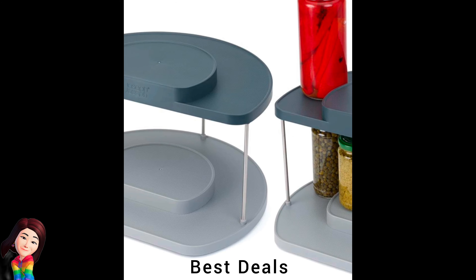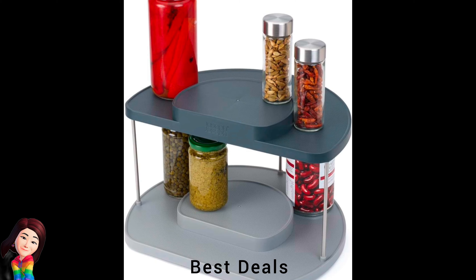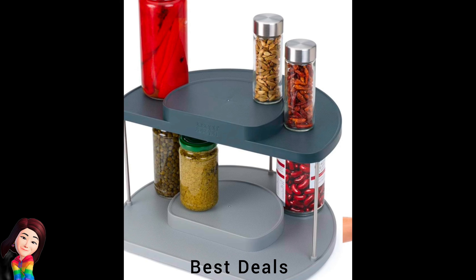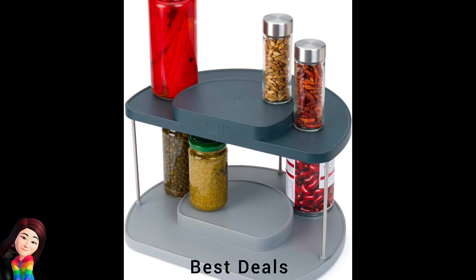28. Cupboard Store: Textured surfaces and raised edges to stop items sliding off. Tiered design improves visibility and access. Product link is given in the twenty-eighth link.